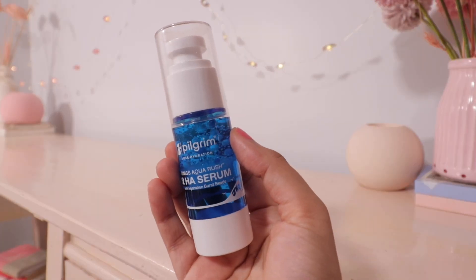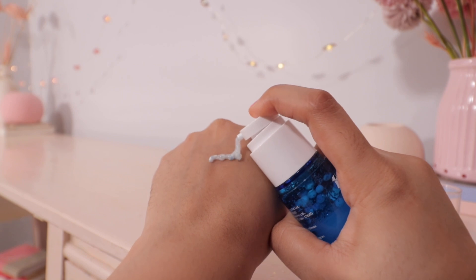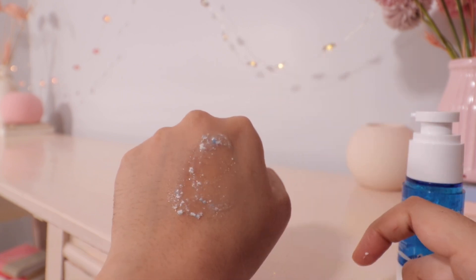Next I have the Swiss Aqua Rush 12 HS Serum. Along with Swiss Aqua Rush, it also has copper tripeptide and 12 kinds of hyaluronic acid to give deep nourishment. It also has glycerin and aloe vera — all the ingredients are there to soothe and hydrate your skin. It also provides anti-aging benefits due to copper tripeptide and provides multi-layer hydration while boosting collagen production.